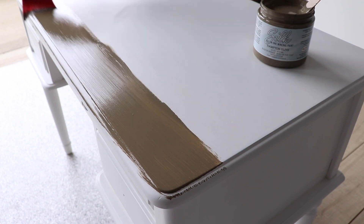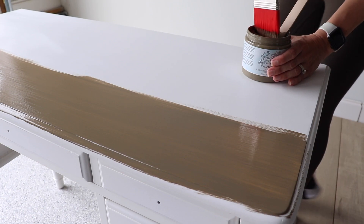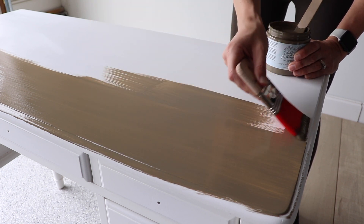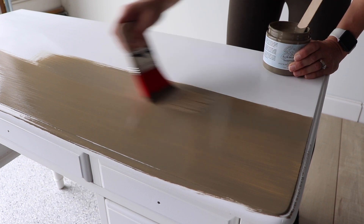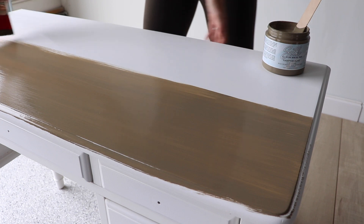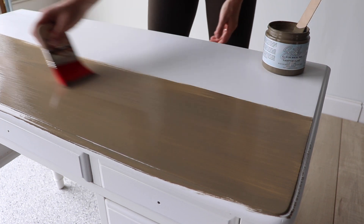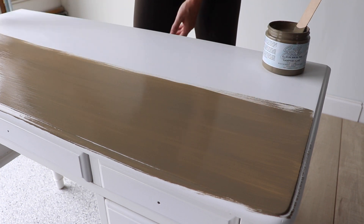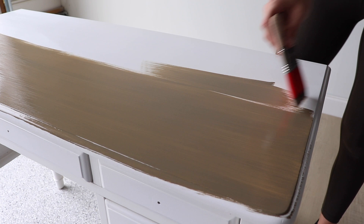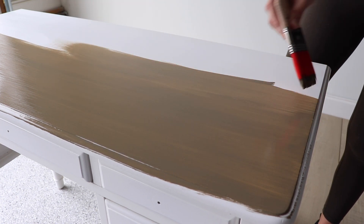Just to remind you: Silk does not like water, so you're going to use this paint full strength with a dry synthetic brush. This Scarlet brush is only my second time using it and I'm really enjoying it for a large flat surface like this because it gives you a lot of coverage and makes it easier to keep things really smooth. The bristles are dyed and baked, which makes them softer and more absorbent, and you get a really ultra smooth finish.